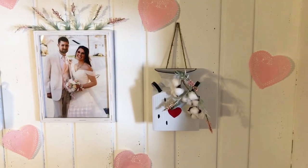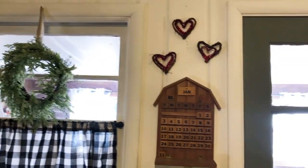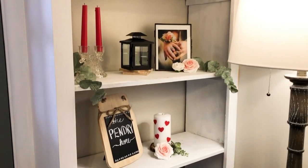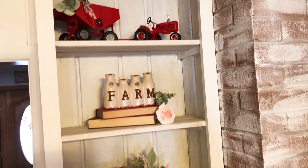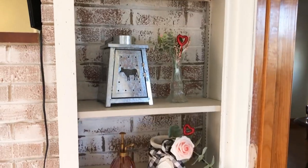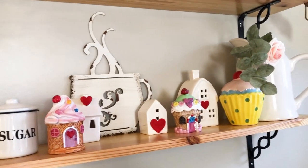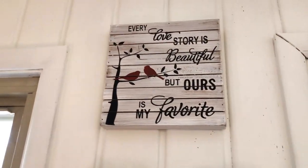That is all for today's video. I hope you guys enjoyed decorating with me and are inspired to decorate for Valentine's Day — it was a lot of fun. Don't forget to subscribe, comment down below for any future video recommendations, and don't forget to like this video as well. I hope y'all will join me back next week for more homemaking videos. Bye y'all!